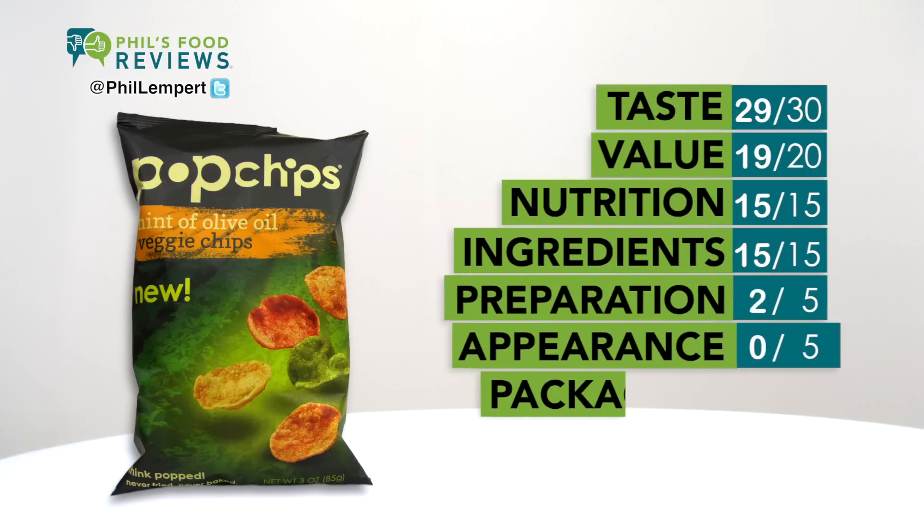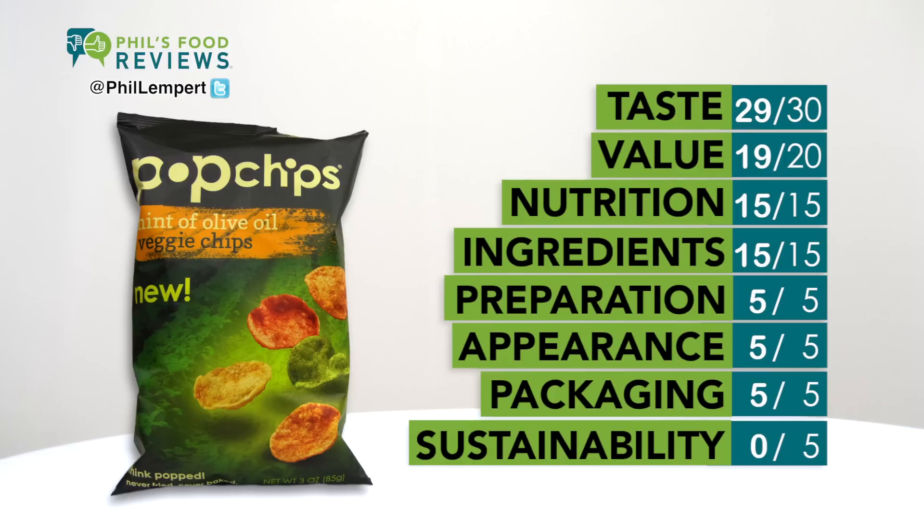No artificial colors or flavors — these are vegan and gluten-free. The Pop Chips concept has evolved from its early days, where the texture and taste were a bit bland and boring. Welcome to today and a crispy and delicious chip.